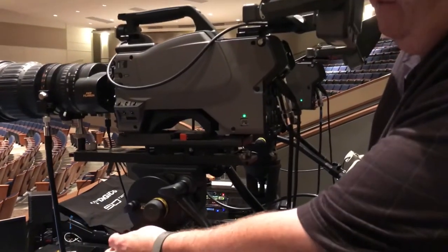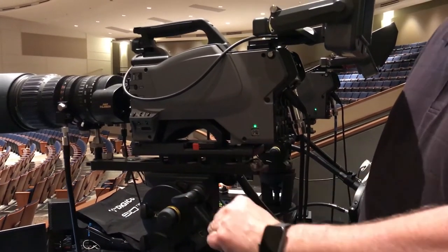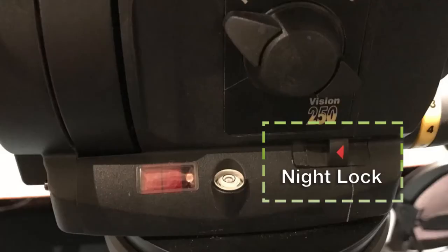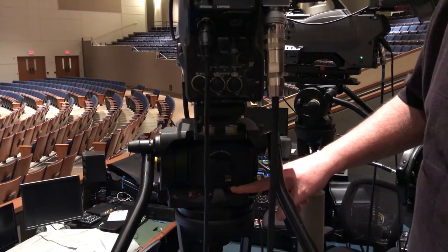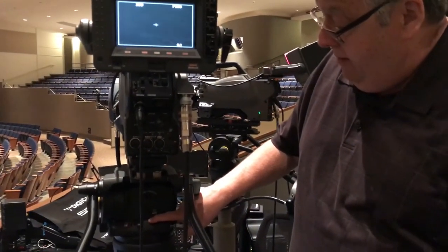Be very, very careful — you never want to over-tighten these; you never want to wrench it down. Also, on the backside over here, a reminder: here is your night log. The way you set it, you gently push and tilt the camera up until it slides into place, and that should keep the camera tilt from moving.